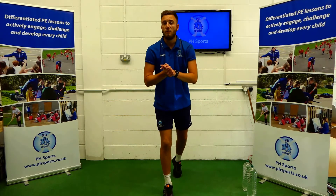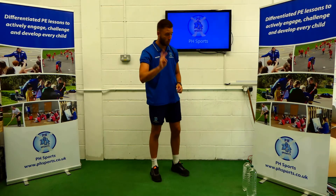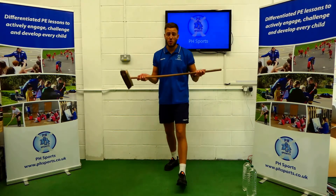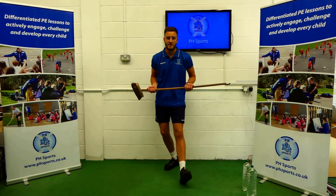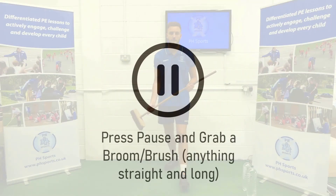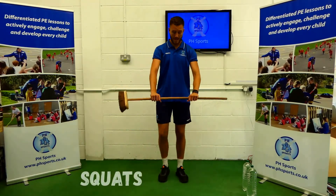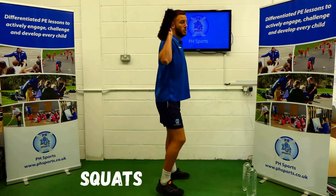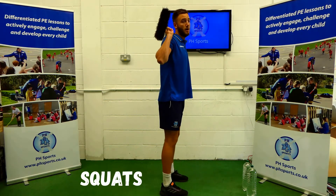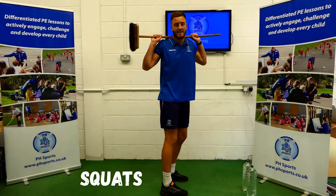Okay guys, welcome back. For our last set, we're doing our legs. You will only need two water bottles and a brush or broom. So quickly pause me here, run around the house, try and find one of these. Amazing, so here we go. First one: squat — hands shoulder width apart, the brush or broom on your neck, feet shoulder width apart. We're going to imagine we're going to sit on a chair, nice and slowly, nice and controlled, ten times.